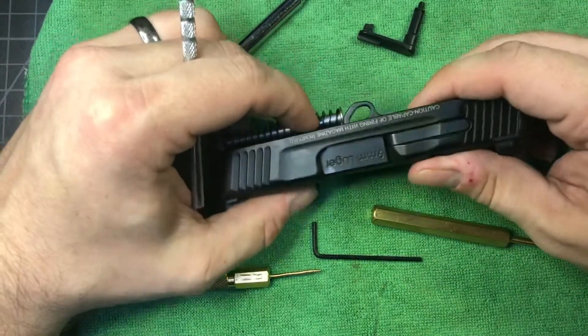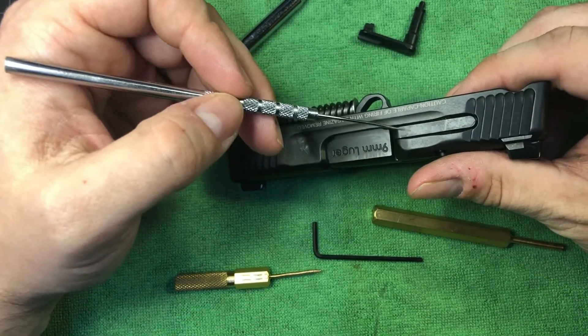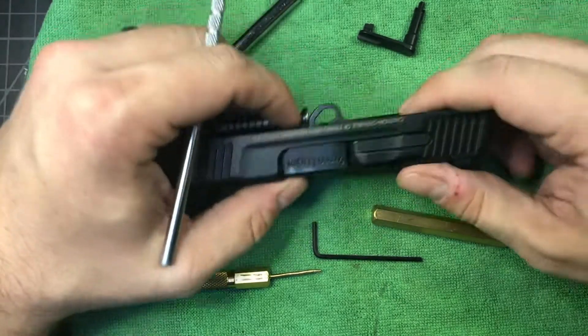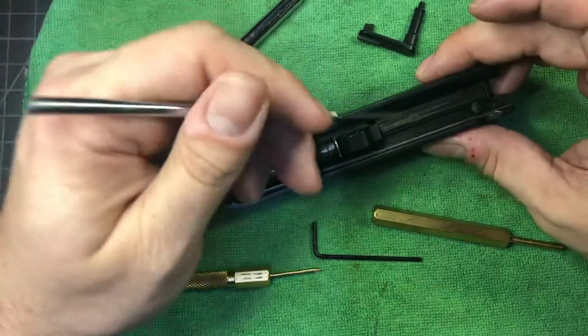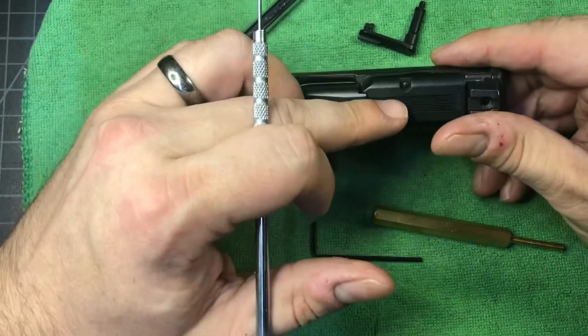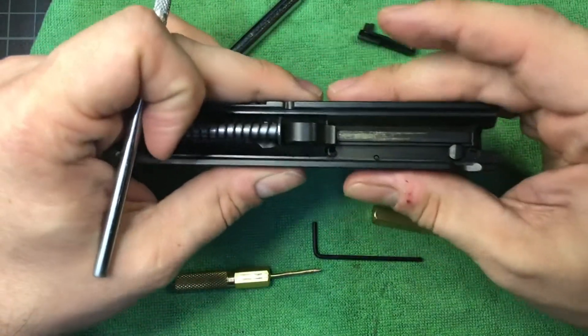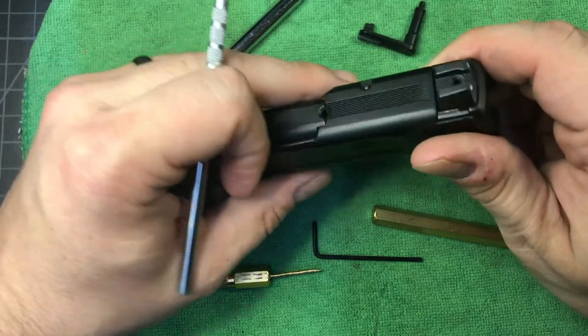The only thing that we are not going to be doing is pulling this extractor out. There's a pivot here, a spring in the back, and you'll have to drive this pin out from this direction. It's flared on this side, so you want to drive it out from the other direction — I'd put it in a padded vice. Like I said, not taking that thing off of there.